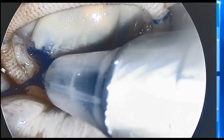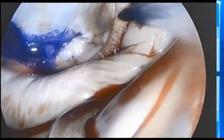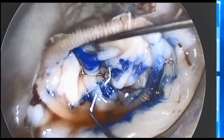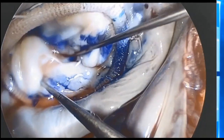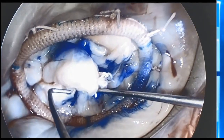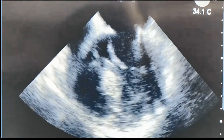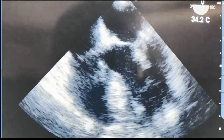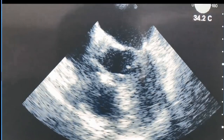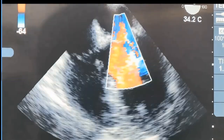Final saline testing of the valve shows very good coaptation with good coaptation height, both in the anterior and posterior leaflets. Postoperative echo confirms perfect results, good coaptation, and no SAM. This procedure has been performed in our center in more than 60 patients since December 2018.